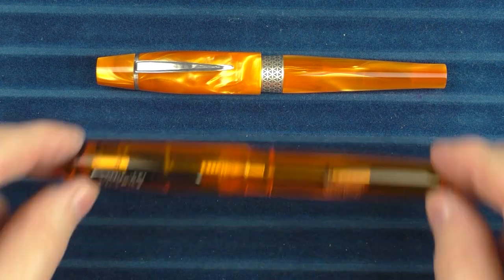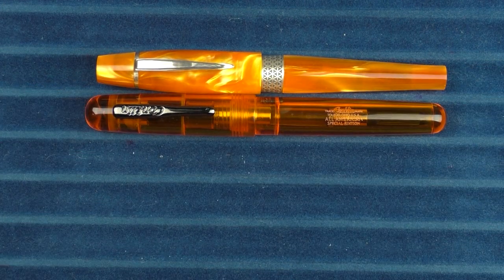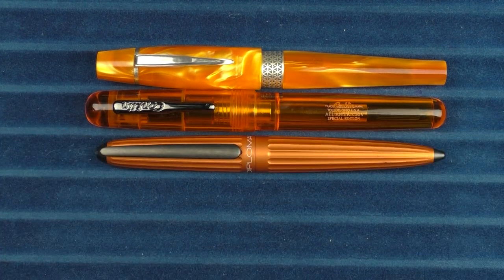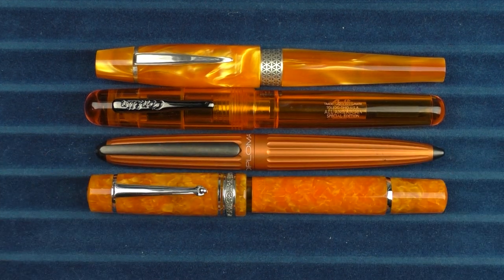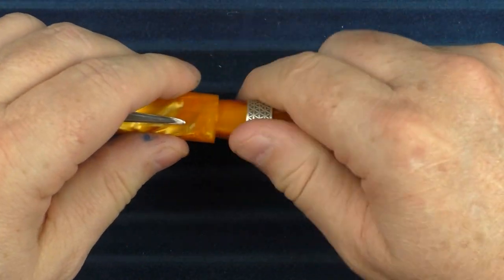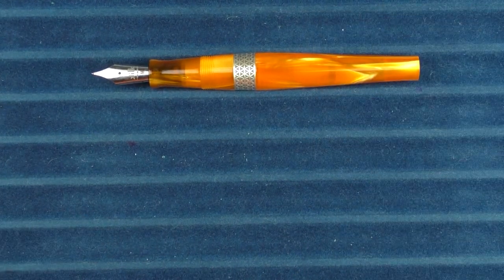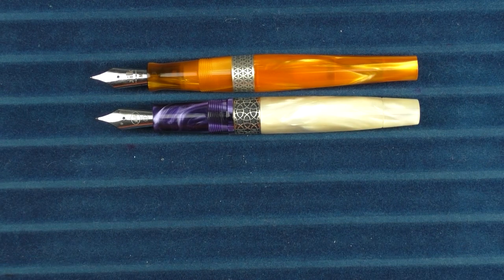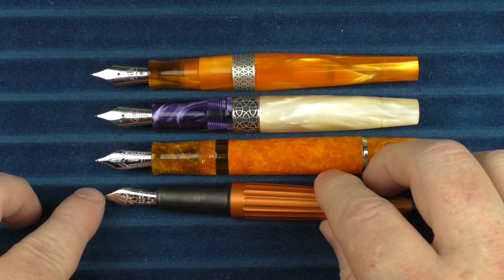In regard to some other orange pens, here it is with a Conklin All-American, and then here it is with a Diplomat Arrow, and then finally, here it is with a Delta Dolce Vita Oro. In regard to uncapped comparisons, this is what it looks like with the Celestial, the Delta, and the Diplomat.